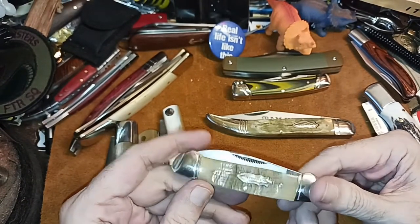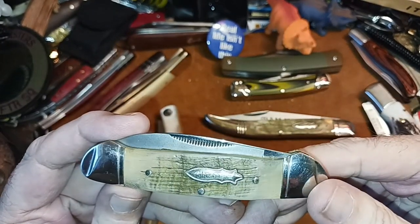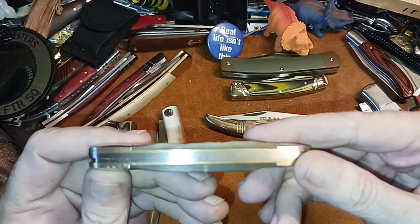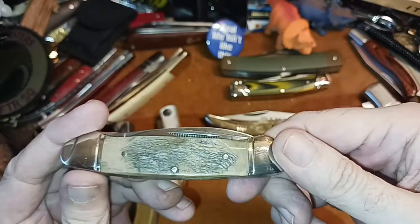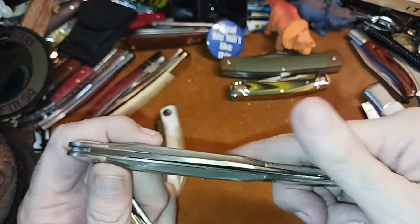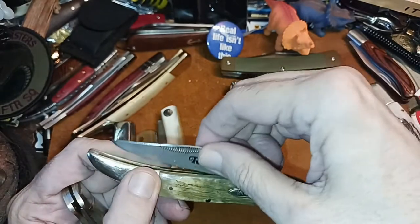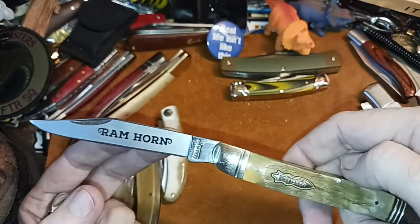This one's got a lot of nice — let me see if we can get up closer — yeah, there we go. Nice fit and finish on it, nice characteristics. You've got matching handles the way it's done. If you watch Knife Chats with Tobias, you'll know this is his favorite — this was his favorite knife for the longest time.